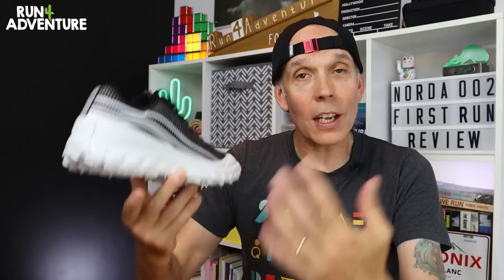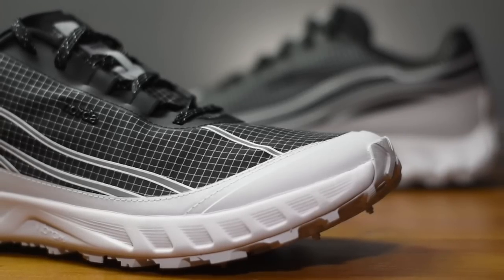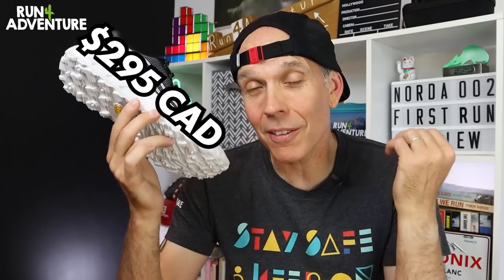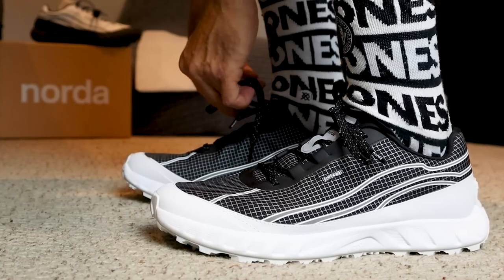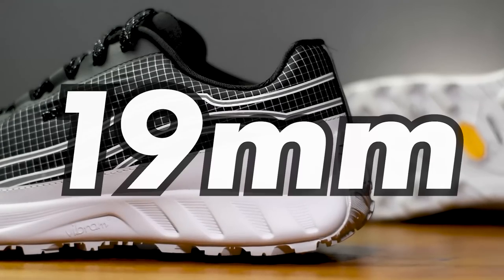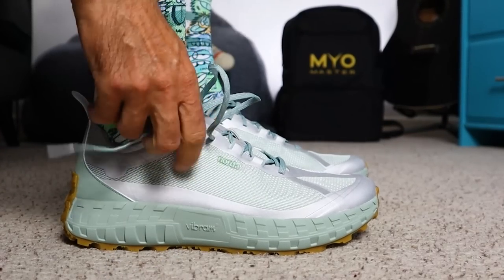The guys at Norda have designed the 002 to be their lighter, more responsive option in their trail running shoe lineup, with a lower stack height on the midsole so you feel more connected underfoot, allowing you to attack and run quickly over super technical trails. If you're looking for a super affordable option, the Norda brand probably isn't going to be for you — the new 002 retails for $295 Canadian, which is around £240 in the UK. It weighs in at a pretty light 290 grams in a UK 10. I've gone up half a size to a UK 9.5. We've got a 4mm heel offset giving a stack height of 19mm under the heel and 15mm under the forefoot.